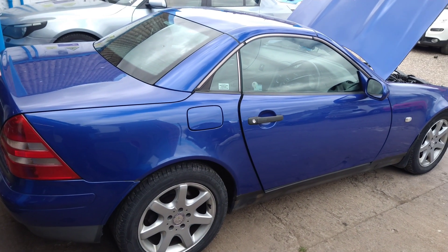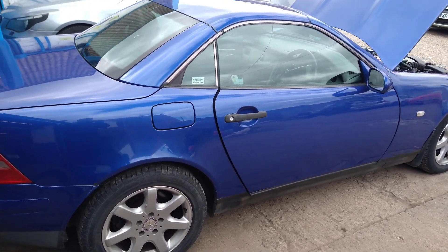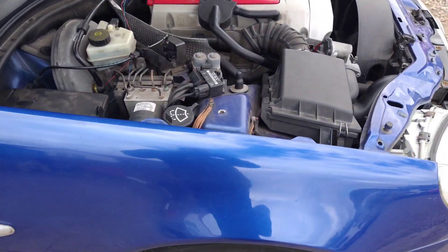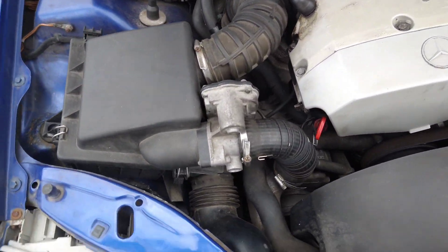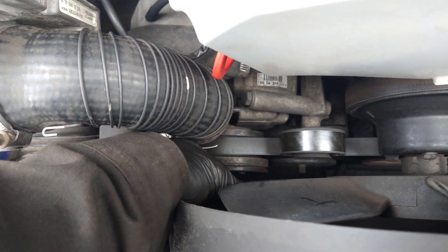Mercedes SLK 230. This one's got a problem — it runs too rich. There's black smoke from the back. The fault code was a compressor clutch, a magnetic clutch. It's not air conditioning; it's the compressor for the boost.